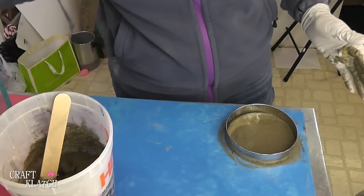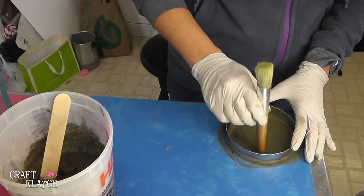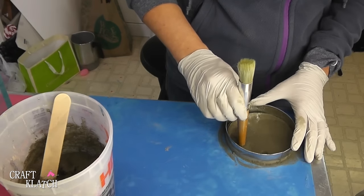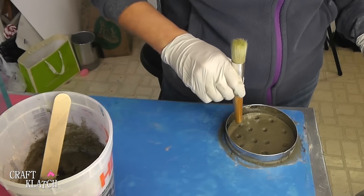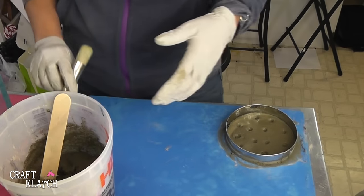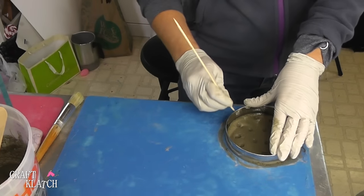Now while it's in there, I'm going to take the back of a paintbrush and just make little indents. I want to leave the natural color of the concrete for this project — you certainly don't have to; if you wanted to color it, you can paint it after. I also like to use the back of a skewer stick to just clean up that edge.